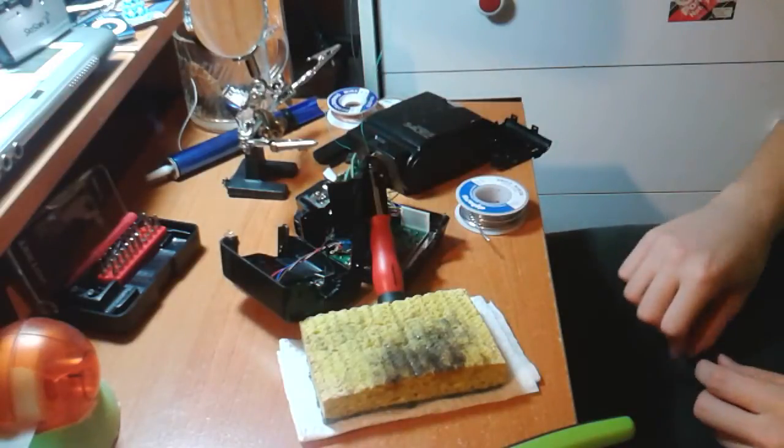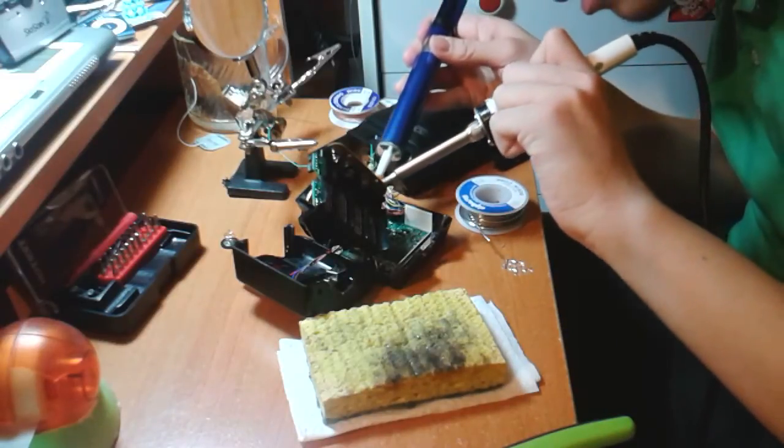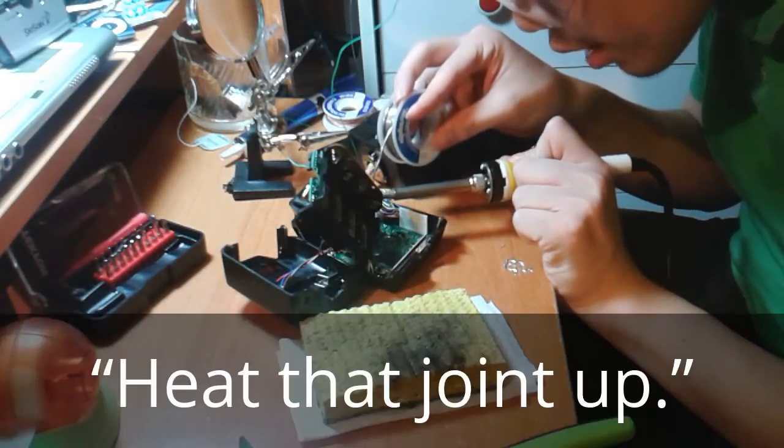Yes, that is very good. Now the other side. I just dropped a bunch of solder on my desk. Oh, that's all right, I'll scrape it up later.